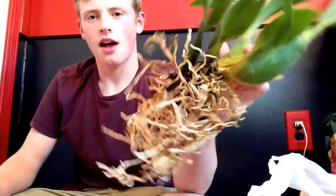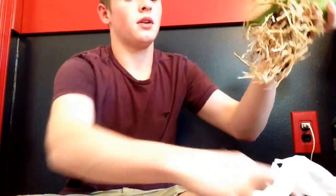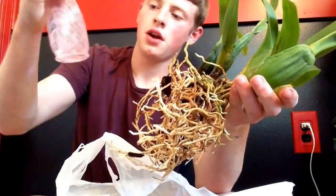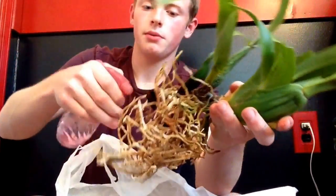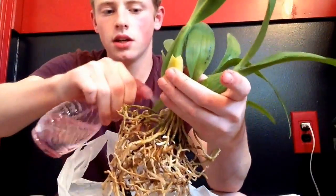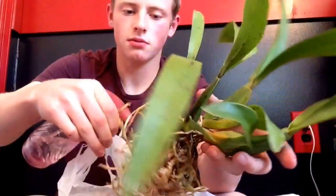And this is what I am left with. Like I said, there's a lot of good roots here. There was a really old pseudobulb down here that I just decided to cut off. But now we are going to spray these roots down with a hydrogen peroxide mix. There's some water in here, but it's mostly hydrogen peroxide. I'm just going to sterilize all these good roots and make sure everything's going to be okay.